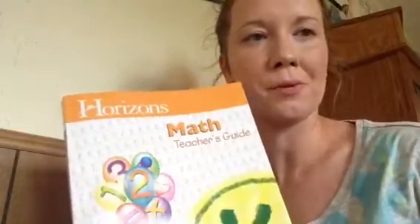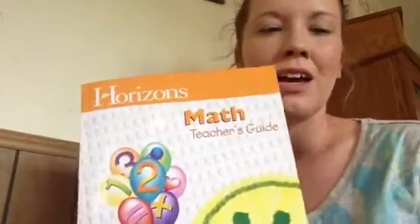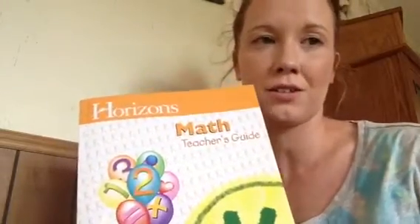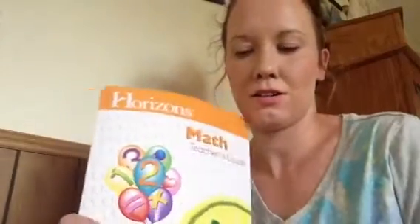Hopefully that gives you a good idea of what you would get with the Horizons Math curriculum. If you have any questions, go ahead and ask, and hopefully I'll be able to answer them in another video. I will also do a review when we've finished the curriculum so I can tell you how it worked. Thank you, and goodbye.